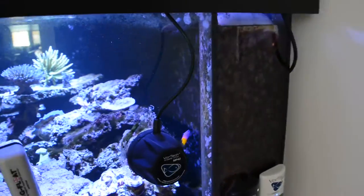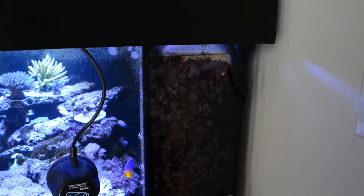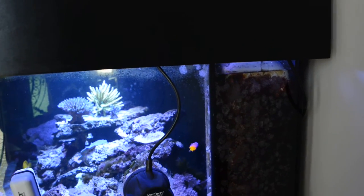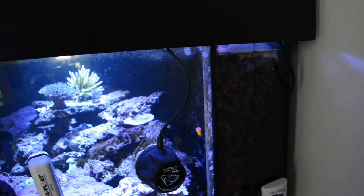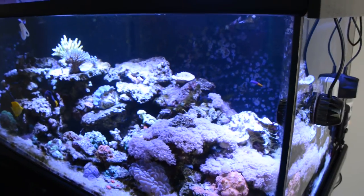The overflow plumbing is included in the stand so you don't have to buy extra plumbing. But whatever you put in the interior — the sump contents and equipment — is something you need to buy separately.